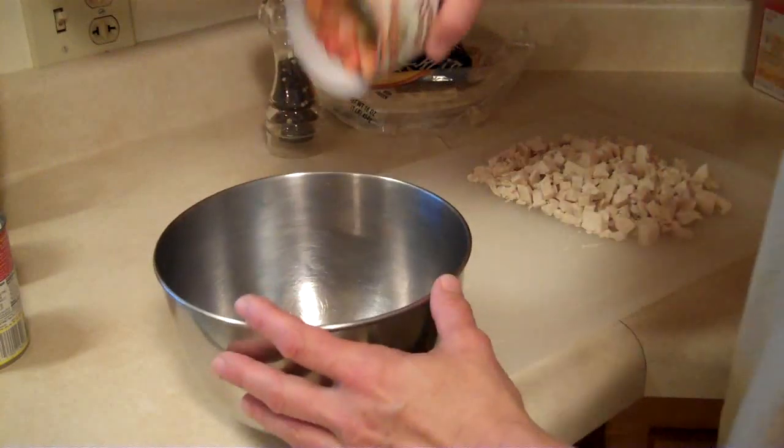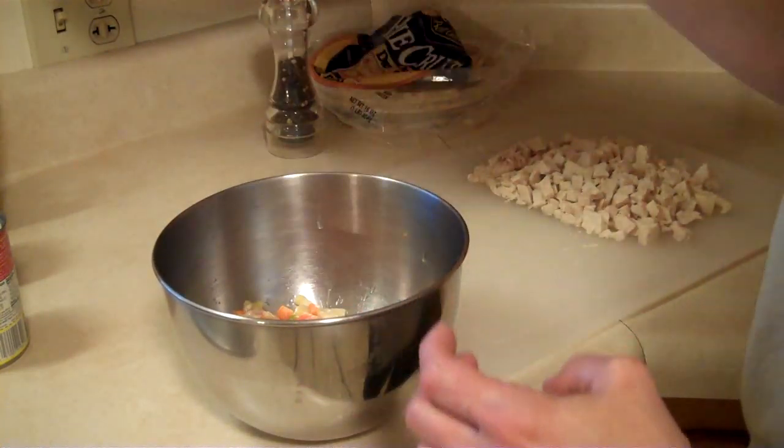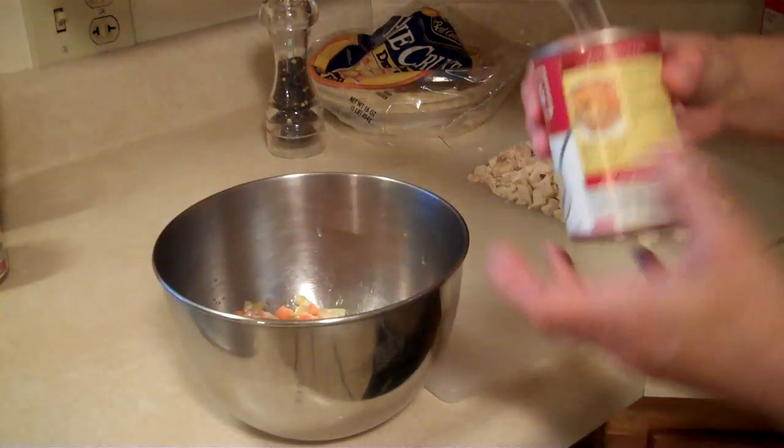So let's get started. Vegetables. Now I tell you, this is real tough folks, so I hope you're writing all this down. It's a real complicated recipe. Cream of potato soup.